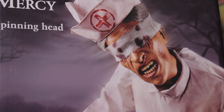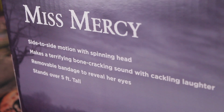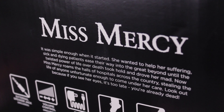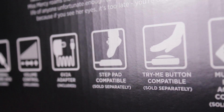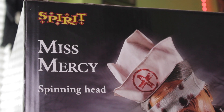Miss Mercy moves side to side and her head spins. She stands five feet tall and she makes bone-crackling noises and laughter. On the back, you can see that she can use an external speaker, foot pad activation, and try-me button activation. She can also work with the multi-prop remote. She has volume control, she comes with her adapter, and she can be used indoors or covered outside.